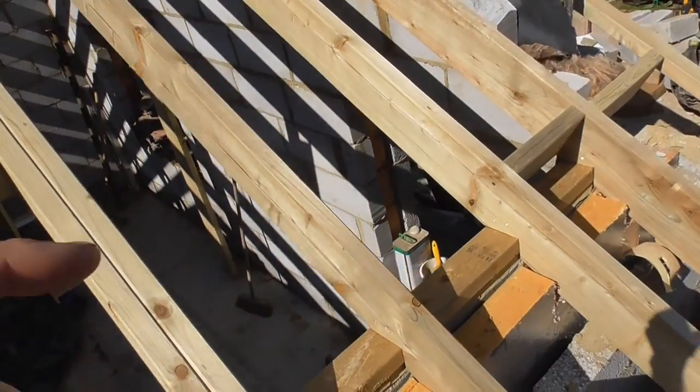Hello everyone. I'm doing a small extension roof here which I've now completed. It's been knitted into an existing very wonky roof. I haven't done a video on this because I've done videos on this kind of roof before, but what I wanted to do was just show you how I go about calculating.